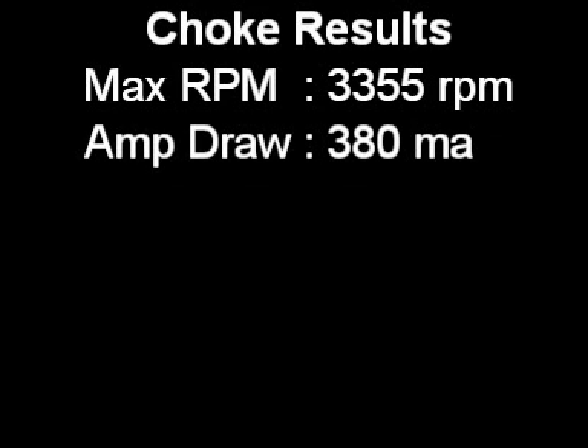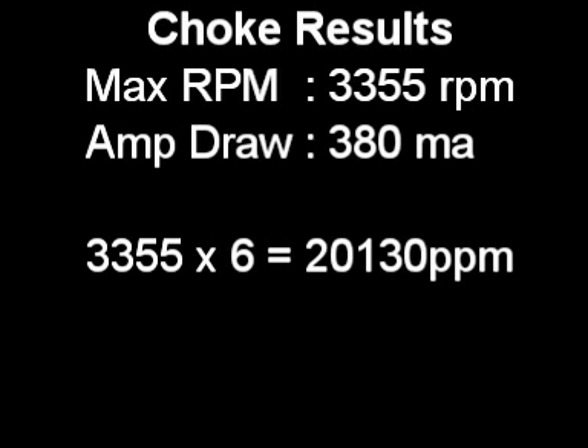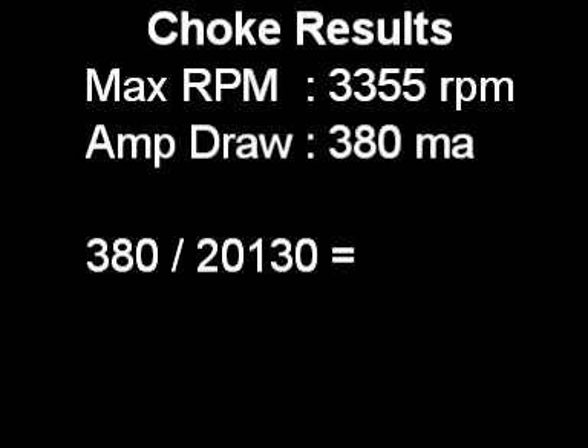Top RPM was 3,355 RPM and it was drawing 318 mA. So 3,355 times 6 equals 20,130 pulses per minute. 318 mA divided by 20,130 equals 0.019 milliamps per pulse, which is very good, especially compared to what it was like without the choke. That's a lot less amps per pulse. So it seems like it's beneficial — it seems like it's an improvement. I'm still not too sure whether it benefits charging, so I'll let you draw your own conclusions about that.